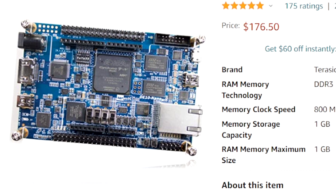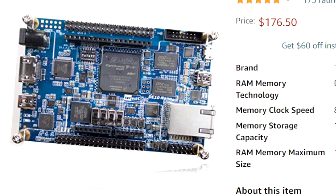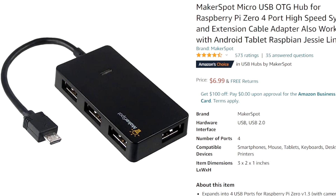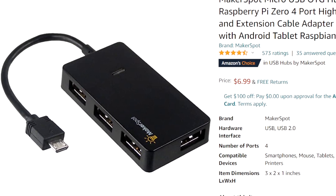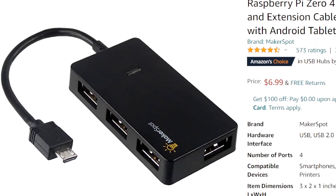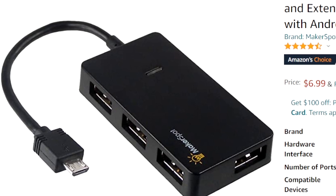I'm gonna put an Amazon affiliate link in the description. You don't have to use it — there are other places that sell it, you can get it directly from Terasic. This price is $176. Next thing on the list is a micro USB OTG hub. This is going to allow you to hook up your keyboard and controllers to the unit — $6.99, and once again something you can purchase elsewhere.